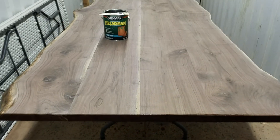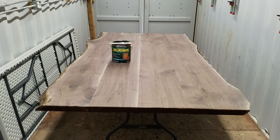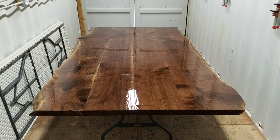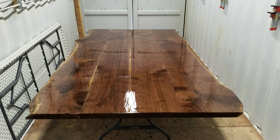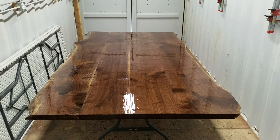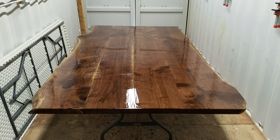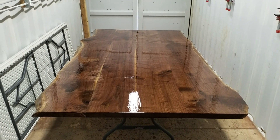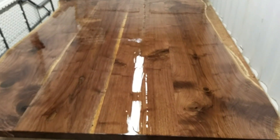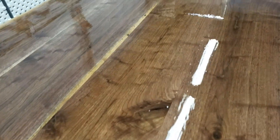I'm using oil base urethane. We've got a coat on the table — the key is to keep moving fast and apply a lot of material. Don't keep going back over it; put the material down and then just do a light touch over the top of it and fan it back into what you just coated. This table is going to be magnificent — it has a lot of figure, and this is just the bottom of the bookmatch.